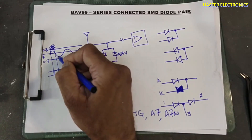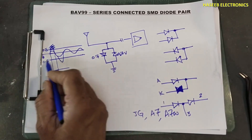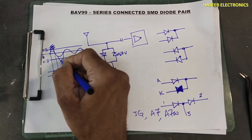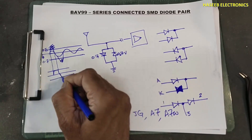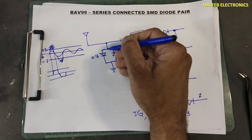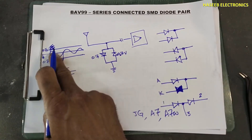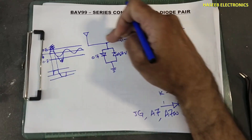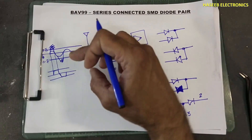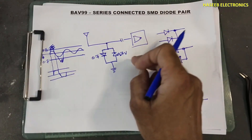In the same way, if the signal decreases below -0.7V, it will also clip that signal. For negative voltage, one diode acts; for positive voltage, the other diode acts. If the signal is within the allowed amplitude, this circuit works normally. Otherwise, it will clamp the excessive signal. So it is for protection - this is one condition, and this is for RF protection.